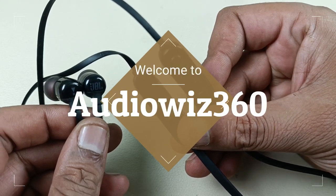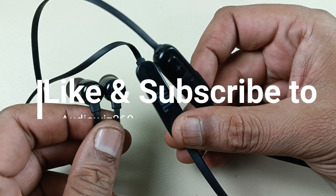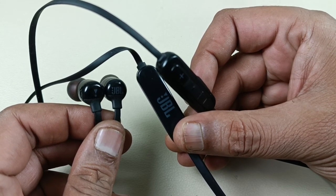Hello viewers, today I am going to show you how to replace the battery of this wireless earphone. Before that, please like, share and subscribe to AudioVis360 and hit the notification bell icon. If you subscribe, it will motivate me to make more videos like this.